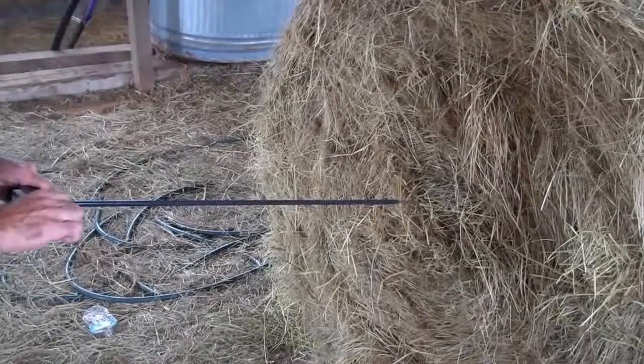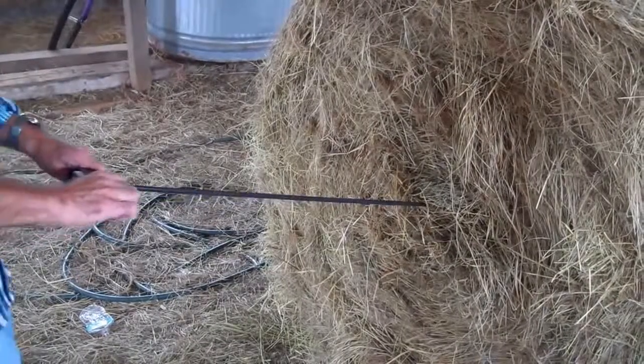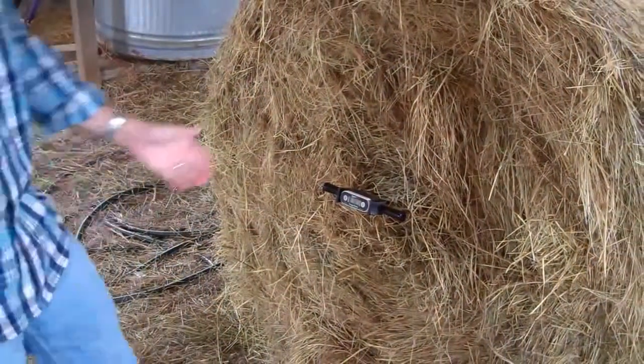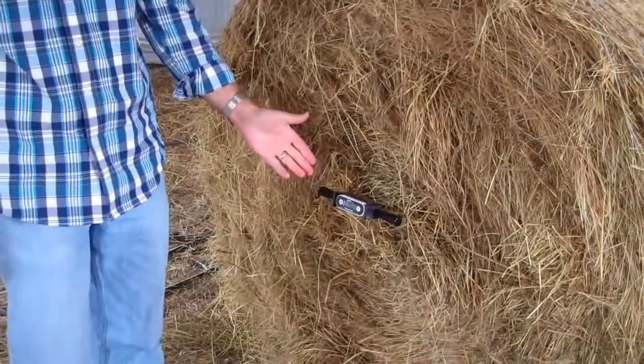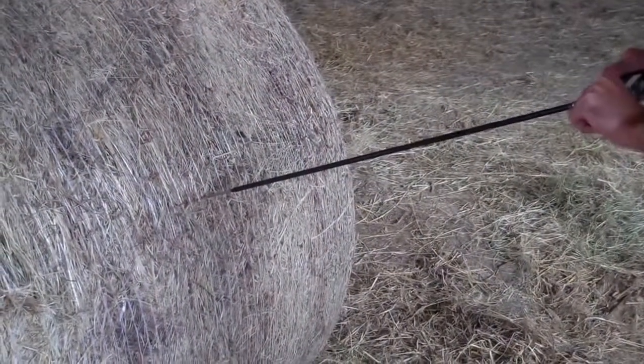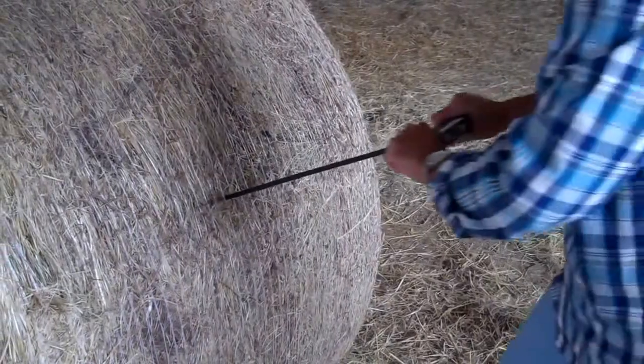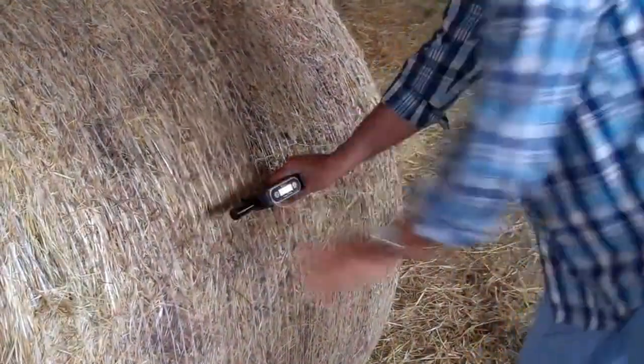The temp probe is excellent for checking the internal temperatures on stored hay bales. Just insert it and you have a stable reading within 10 seconds. The Spot On temp probe can be used to probe bales from several directions depending on how you have them stacked. Here's a round bale probe from the side.